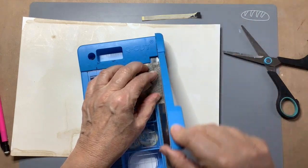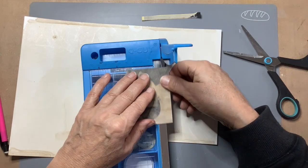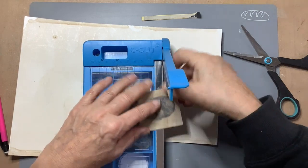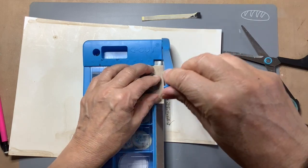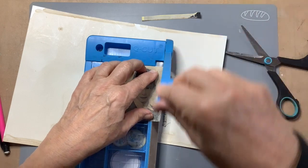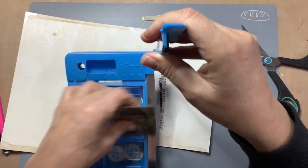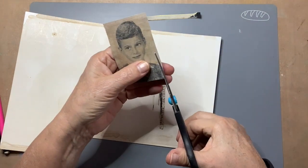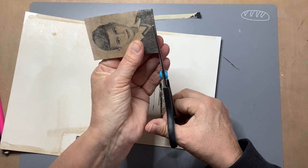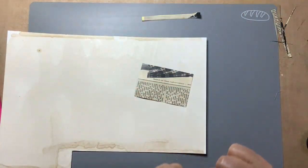Maybe this helps. I hope so. I never learn to cut straight, I think. Even this is not straight. Even this tool doesn't cut straight either. And this isn't straight too.